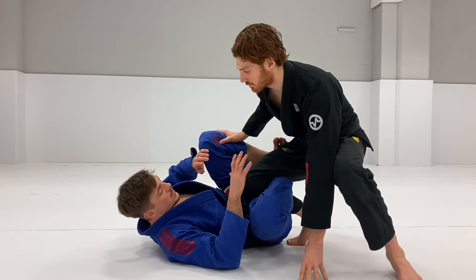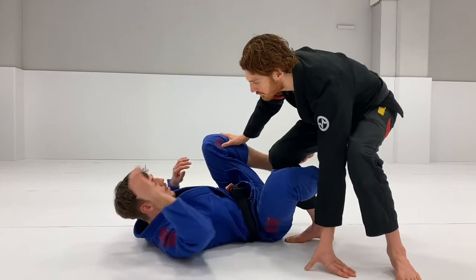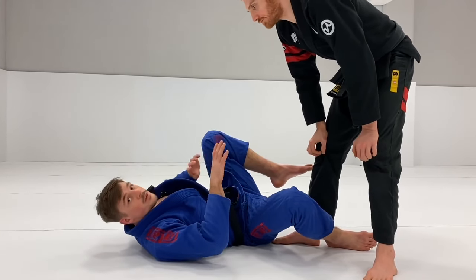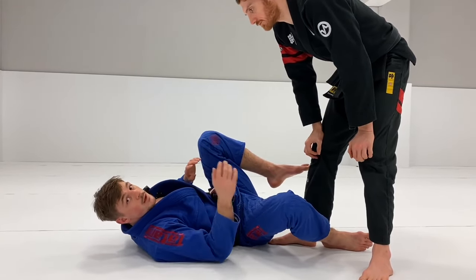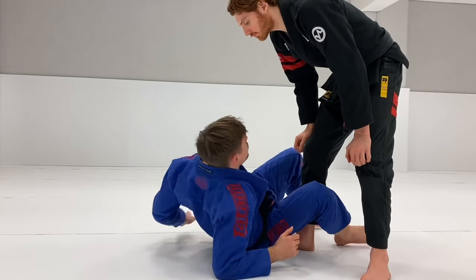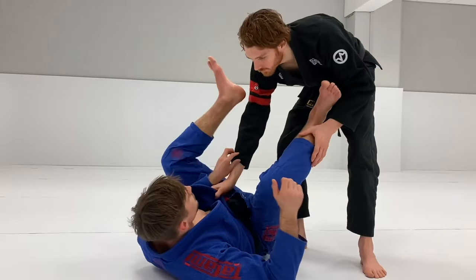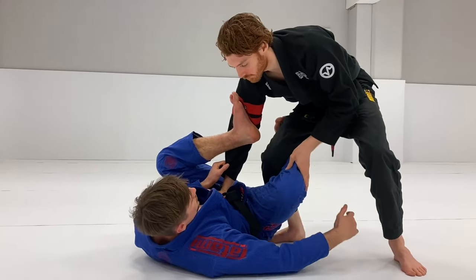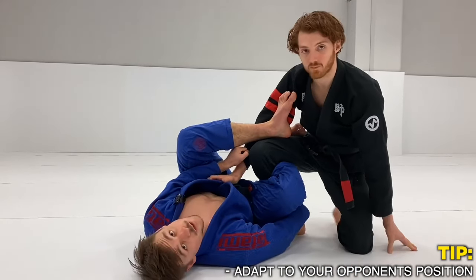If you're not comfortable with this guard, you're going to have a hard time. The moment you start having a good Reverse De La Hiva, you can kind of manage it even if they go into a good knee slide position — you're going to be comfortable. This can also happen if you're playing Collar and Sleeve; people are trapping the leg and going into this position, and I'm just adapting and playing from here.